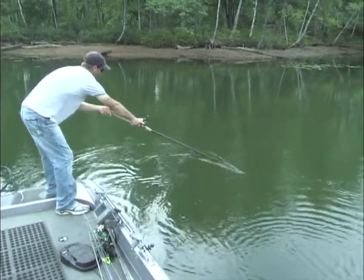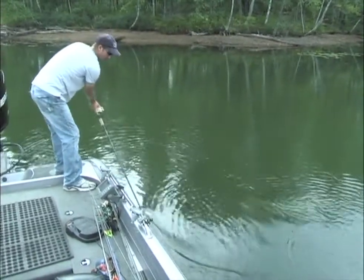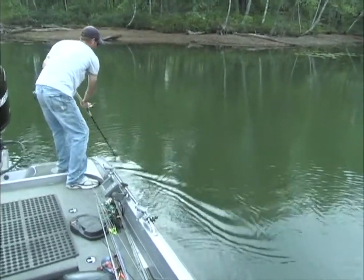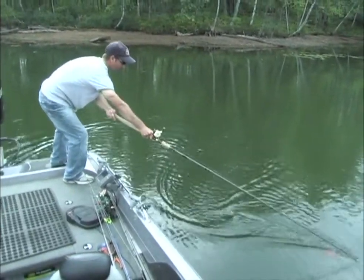Just do a big oval. If you've got a 50 to 55-inch fish coming in, a big oval works. Go down deep through the middle, and then come up high on the outside turns. Then back down deep, and up high on the outside turns.